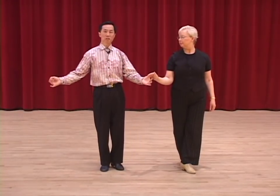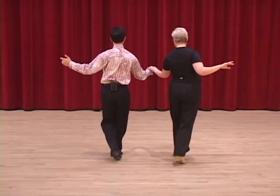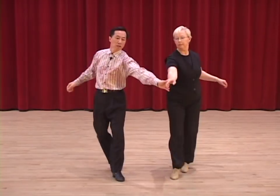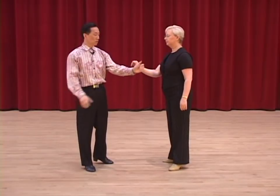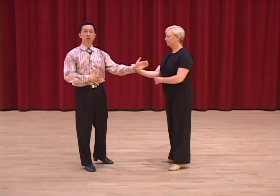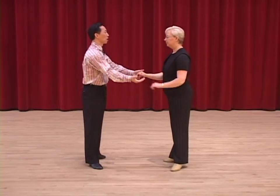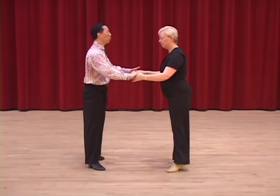I can now lead the Cuban break. Two and three. Four and one. Instead of something like this, I'll control — what we call short elbow, elbow close to the body. So we have two and three, four and one.